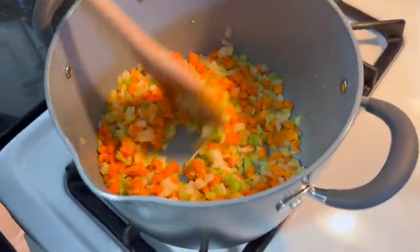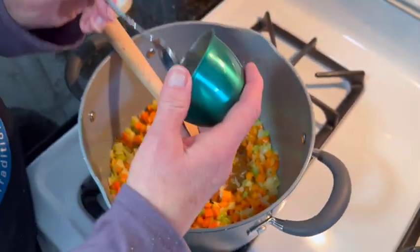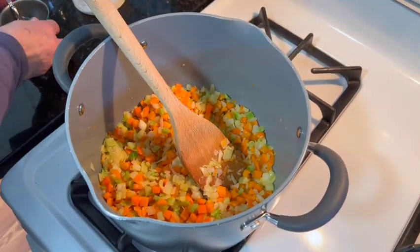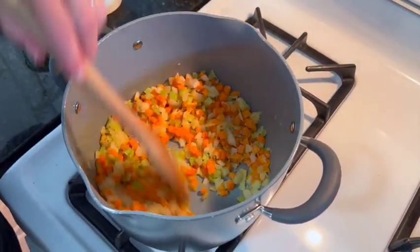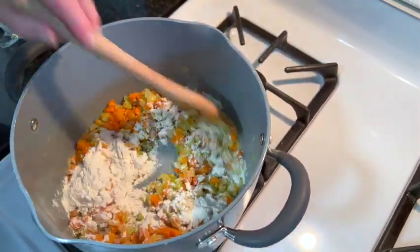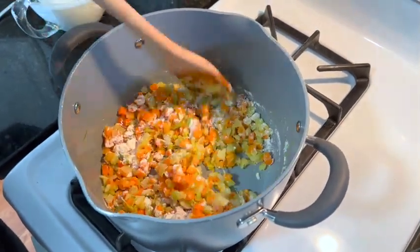Just before our vegetables are done, I'm going to add the fresh minced garlic so it can all cook together. Stir this again and then let it continue to cook. Next, we're going to add our flour and mix it well and let this cook to start thickening, about one to two minutes.